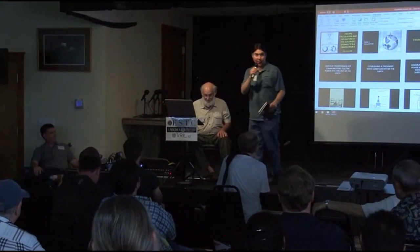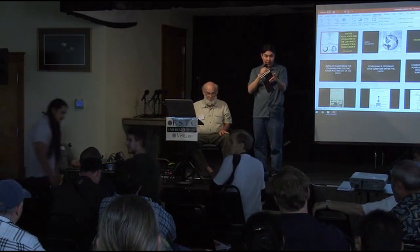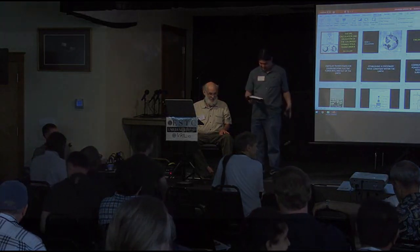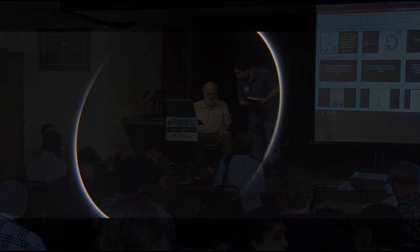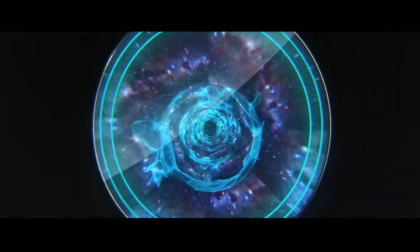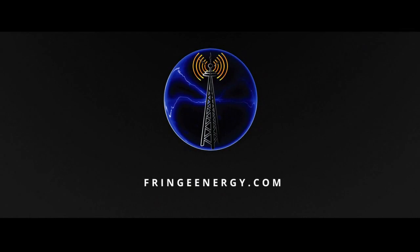You should give yourselves a round of applause, because I think this is the largest audience to make it this far in a four-to-five-hour Eric Dollard presentation. So we're doing good on that. Thank you.